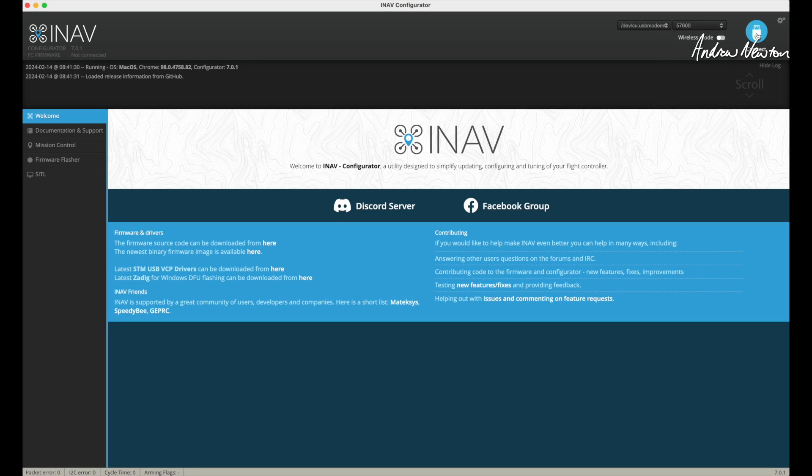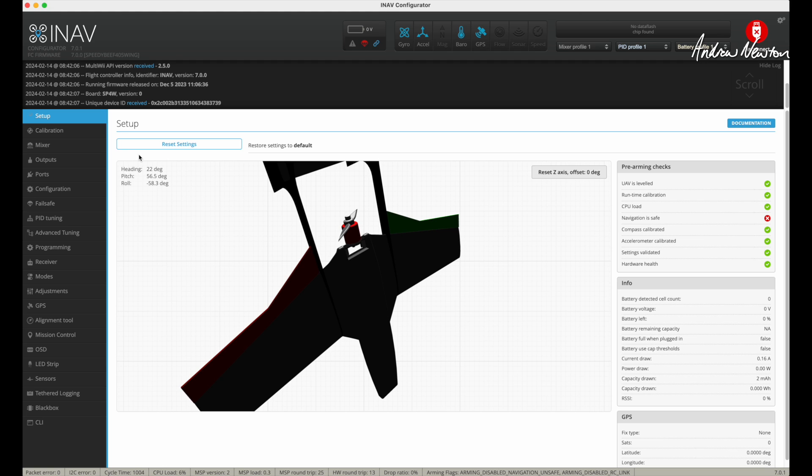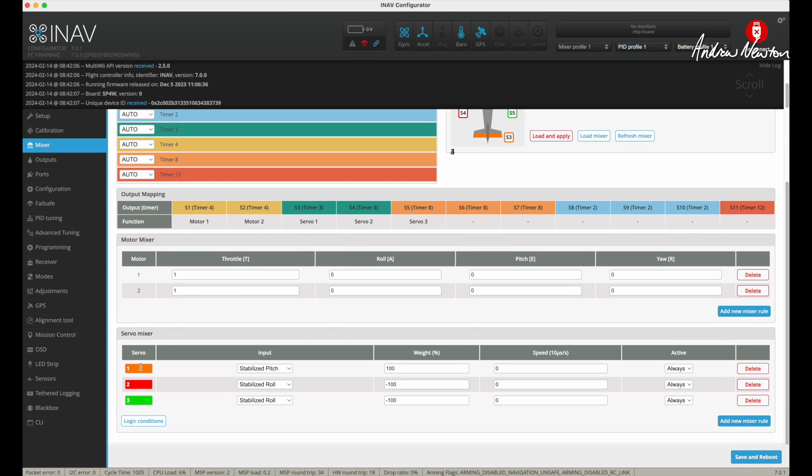I upgraded it to INAV7 just to see if we could see the camera switching, which I'm not seeing just yet. There's the model sitting up on its nose. Done my calibration mixer. It is an airplane without a rudder but with a second motor, so I had to add that second motor line. This is the new INAV7, where you can adjust all the different timers to output servos or motors as you require. Servo 1 is the elevator stabilised pitch, and that is on S3.